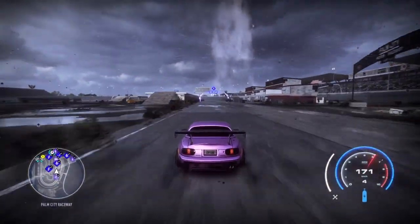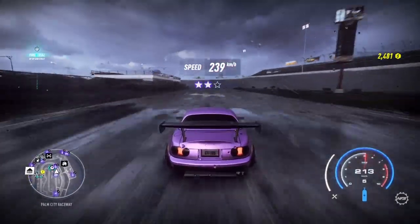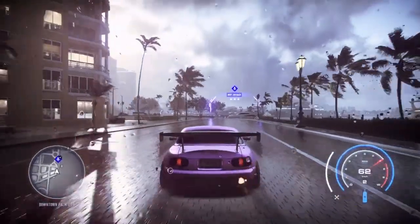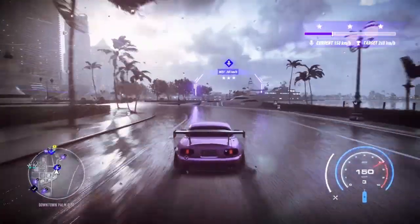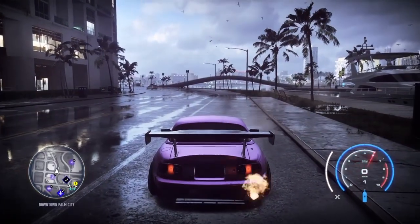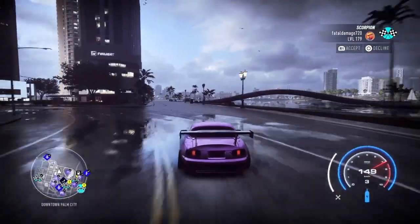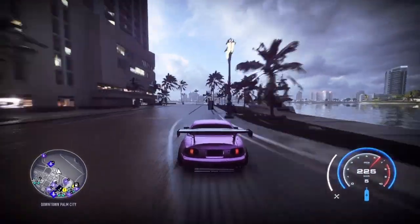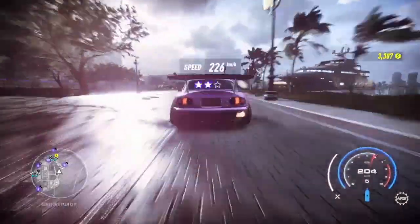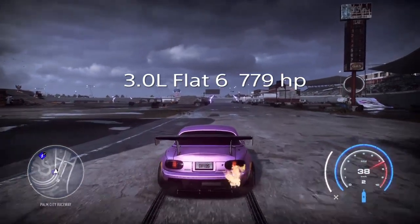Moving on to the 3.0 i6 — I put a root supercharger on this one. We get 239 kilometers — a very fast run. The short burst gives 174 kilometers per hour. On the corner it feels very nice. I like this motor, it'll probably be in my top three for sure. There's just something about superchargers.